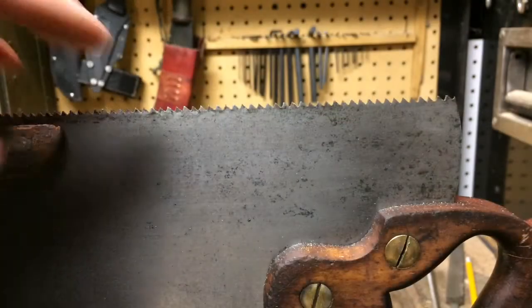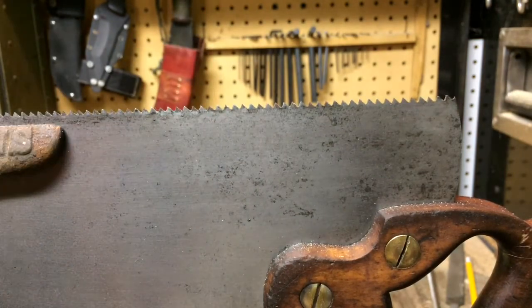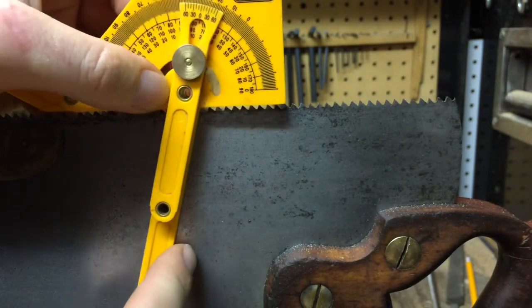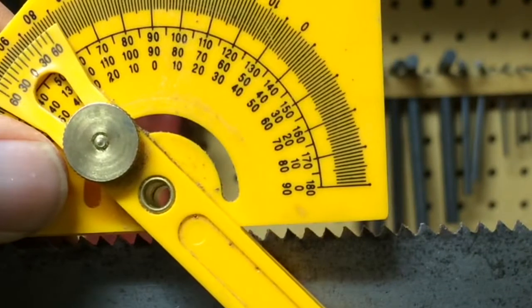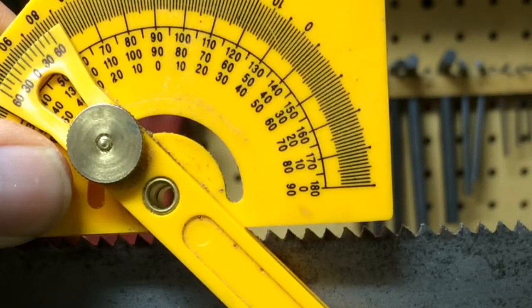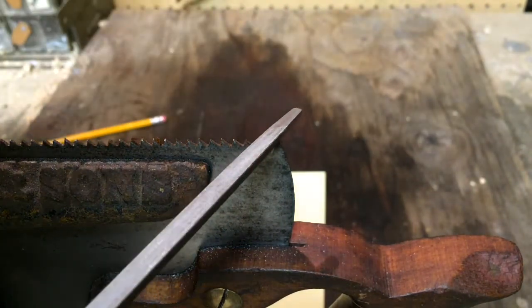Now the other angle that comes into play is the angle of the teeth themselves. These teeth should be about a 60 degree tooth. If so, that means that from straight up and down, the forward side of these teeth should be about 15 degrees — that's pretty doggone close. And the back side ought to be about 45 degrees — and that's pretty well spot on. So luckily I don't have to change that angle. And now I'm going to quit just yammering on about it and go ahead and get after it.